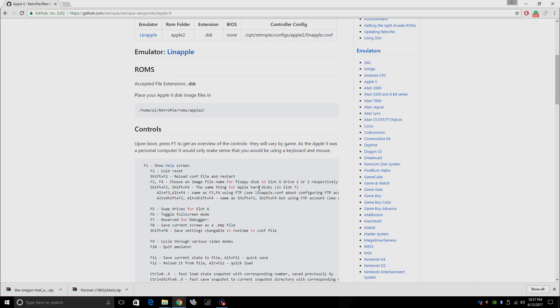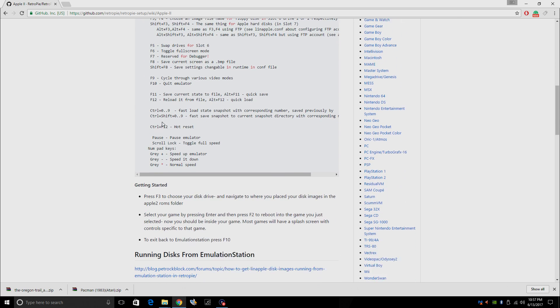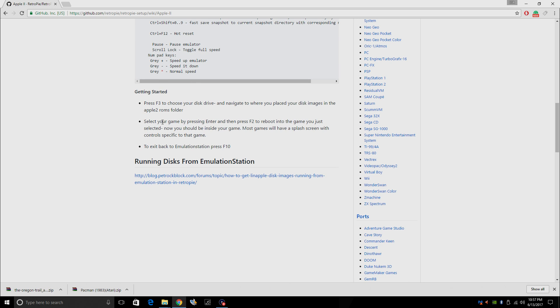There are a few things you need to know about this emulator. Upon boot, press F1 — it'll give you an overview of all the controls because controls vary by game. I was able to play Lode Runner and Pac-Man with a controller, no problem at all. But if you're trying to play Oregon Trail, you will need a keyboard. Go ahead and read through this — it's very easy to use this emulator.